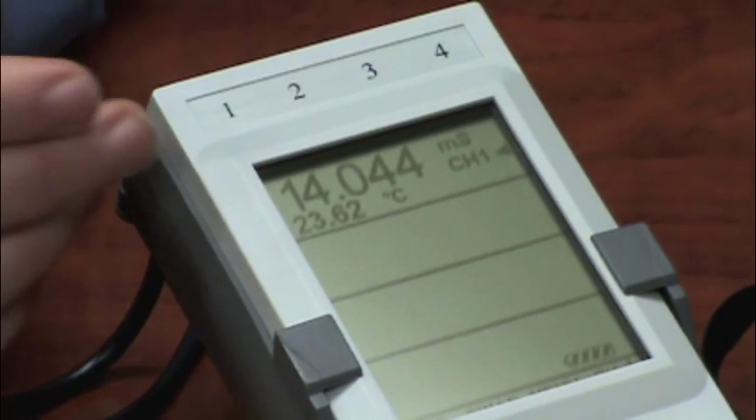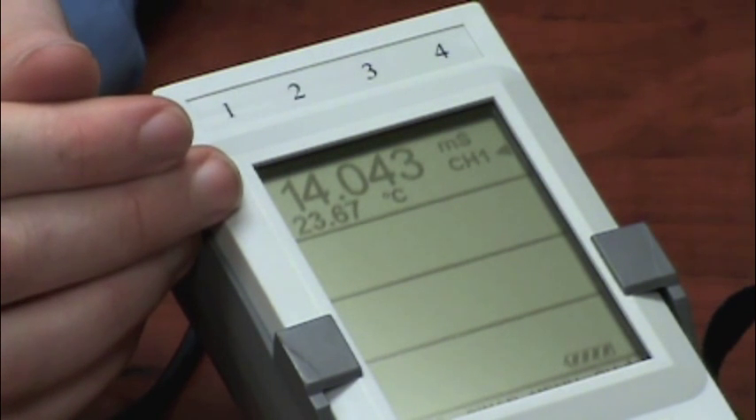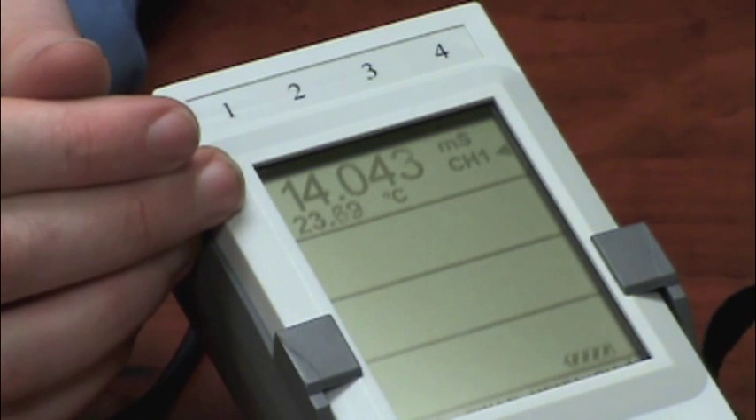Now you can see on the meter, we have readings that are close to our conductivity value. My value was 14, and I'm reading 14.043. Now that I've covered basic testing of a module, I'm going to go ahead and show you how to configure the display.